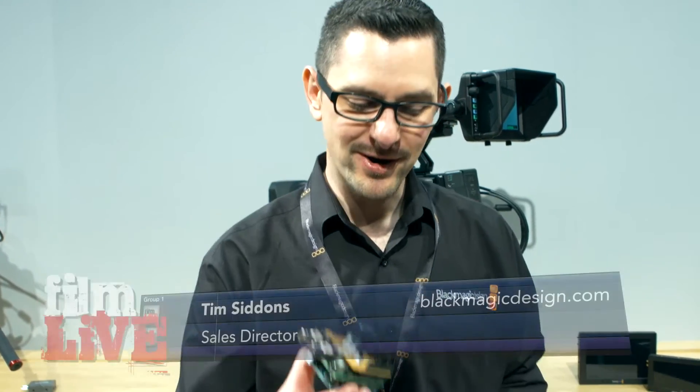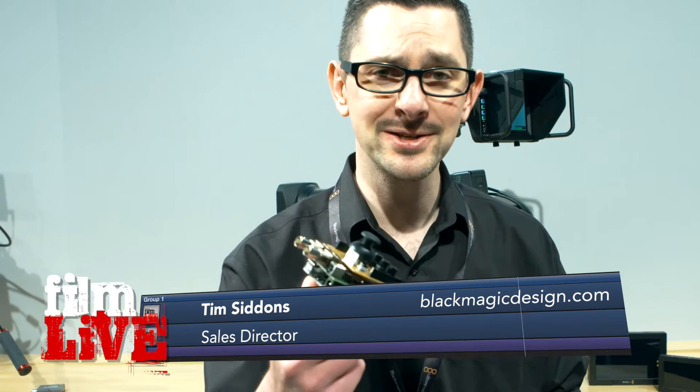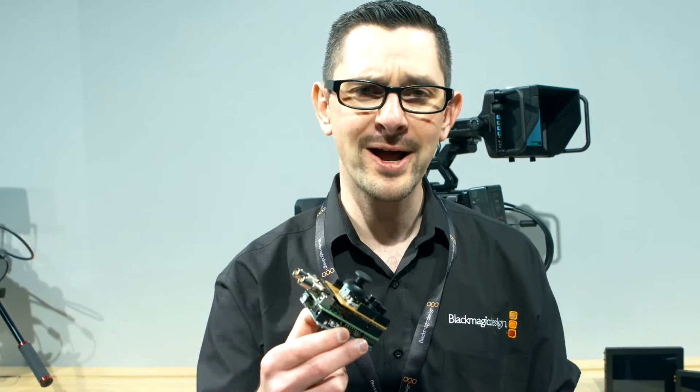Welcome to the Blackmagic Design booth at NAB 2016. This is one of our new products that we're announcing at the show this year. This is quite a unique little piece of technology. This year we're announcing a shield for the Arduino platform, and I'm guessing a lot of people out there are wondering why we would be announcing a shield for Arduino.